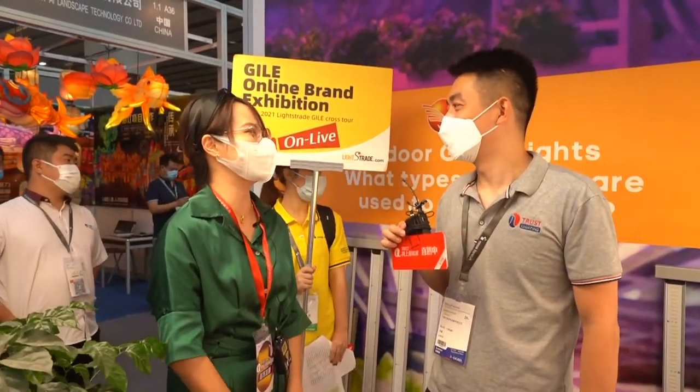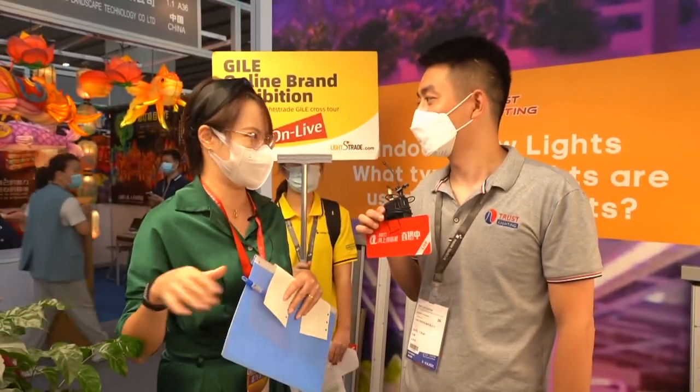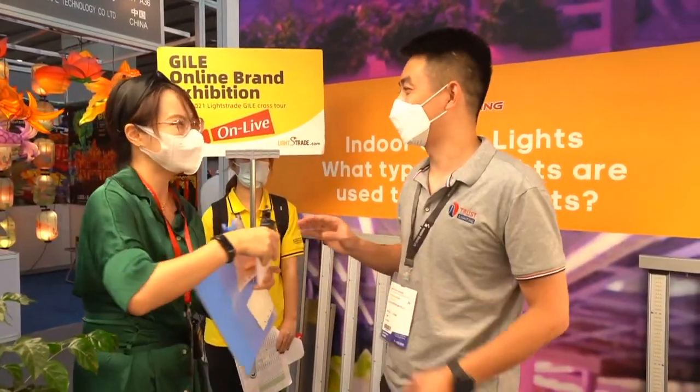Thank you so much. Because of the time, we still have the online show — online exhibition — and you can upload a very good video of your product and company onto our online platform, Livestream. Thank you so much. I'm Jane. Thank you. Have a good day. Bye-bye, see you next time.